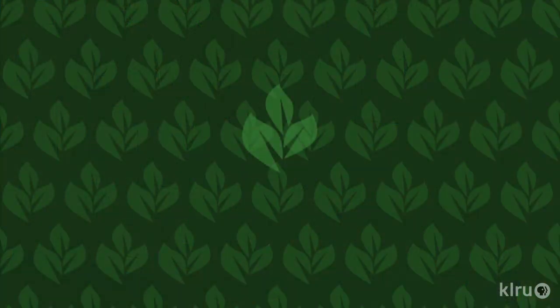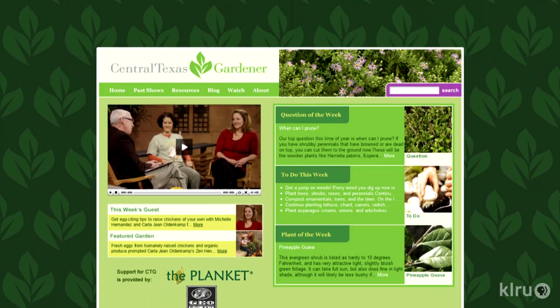To do this week: remember to deeply water your fruit trees, shade trees, and any new plants. But with new perennials or annuals, be careful not to overdo it. We'd love to hear from you. Please visit klru.org/ctg to send us your questions or plants from your garden.